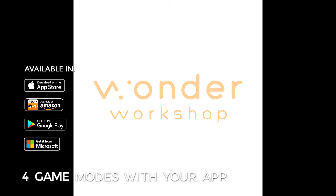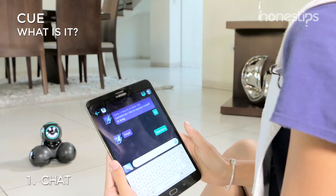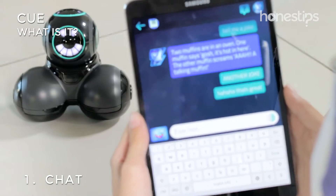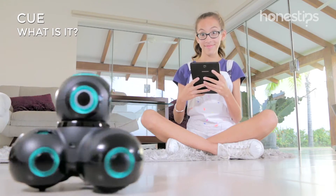With the Q by Wonder Workshop app, you have four game modes. Chat with Q and have a talk with any of its four avatars. Each avatar gives Q a defined personality with quick, unpredictable answers.